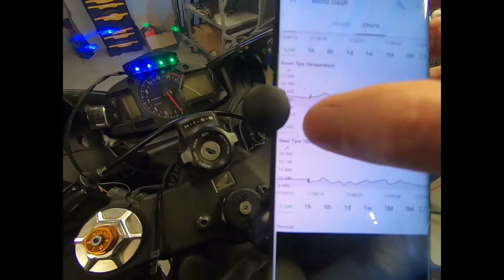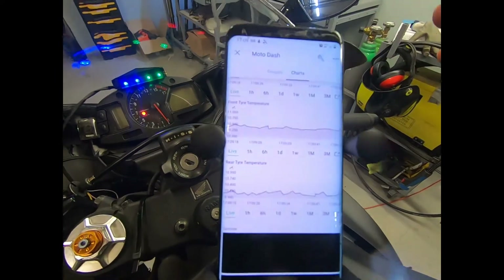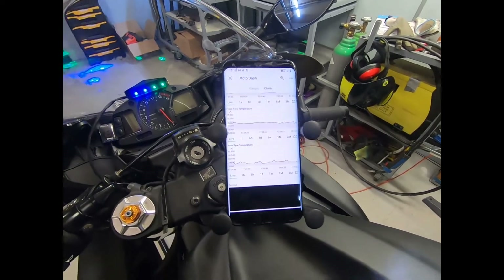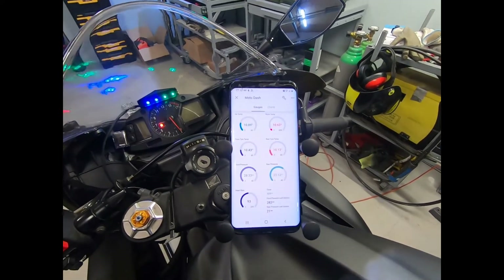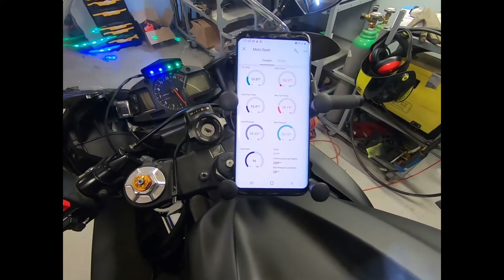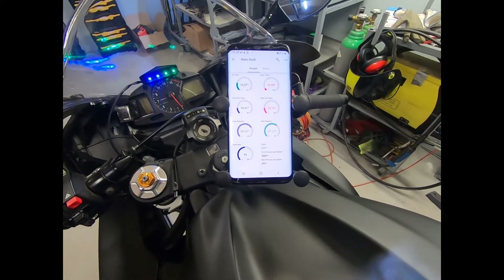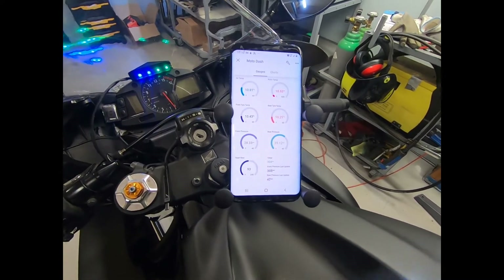Apart from the gauges, we also have charts so we can collect series of data points and display them as live charts, as well as more aggregated information over time. This is really nice because, for example, if you're riding on a track you'd like to see how pressure and tire temperature changes over the course of your track time session. Best of all, this entire dashboard can be built without writing a single line of code — I'm using the Blynk app. I'm not affiliated with it, but it's a free version you can easily use to set up your telemetry system.